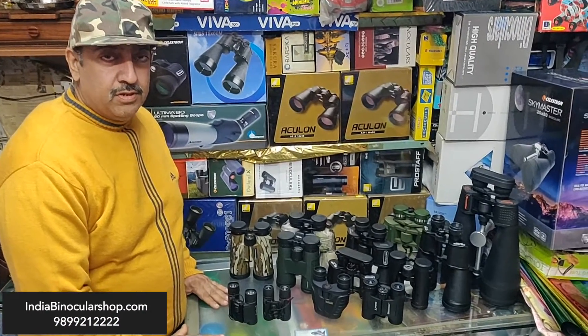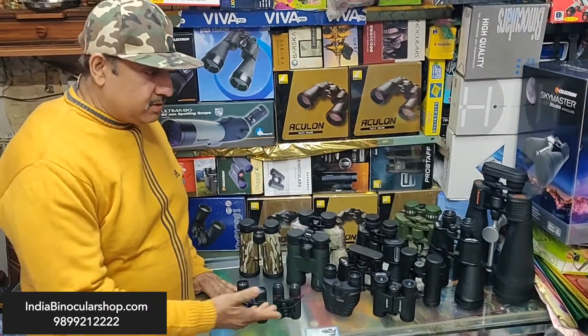Hi friends, I am from Mohit Ilya Binocular Shop. Let's talk about binoculars today.